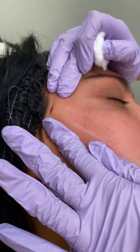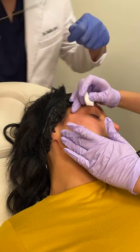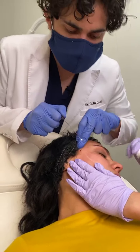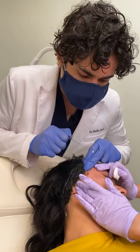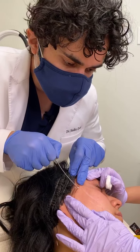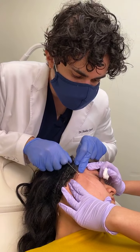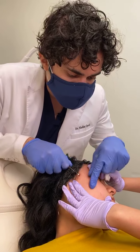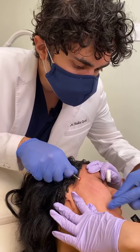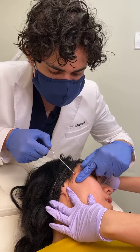This next one that I'm going to be placing, I'm actually going to do it in a diagonal process here to actually give us more support. A lot of times physicians have said to me that they've had problems with threads before, and they don't love using them. A lot of the problem, actually, is because they're not on the right plane, or they're not using the right threads — more likely, they're not in the right plane when they're doing these.